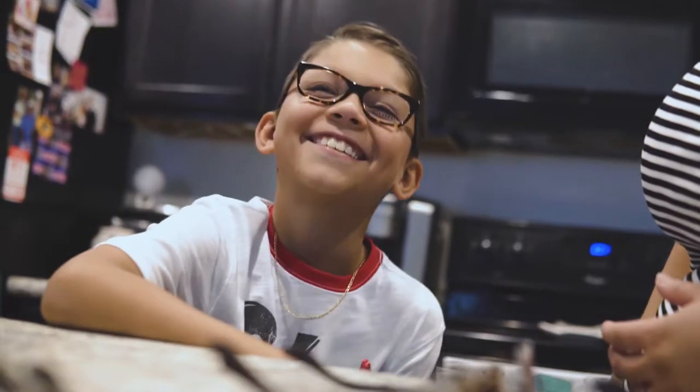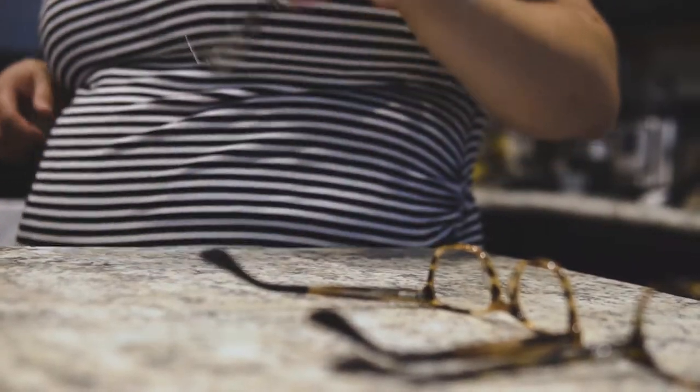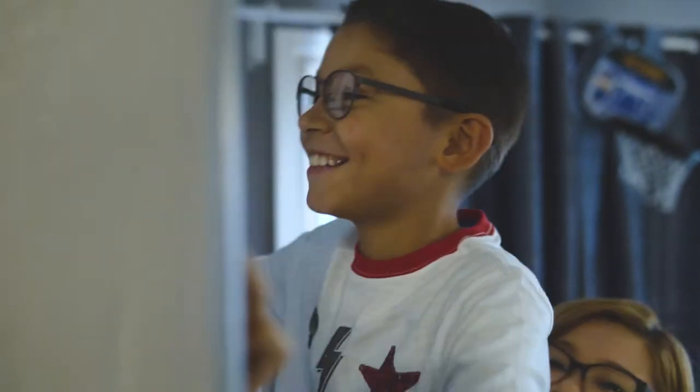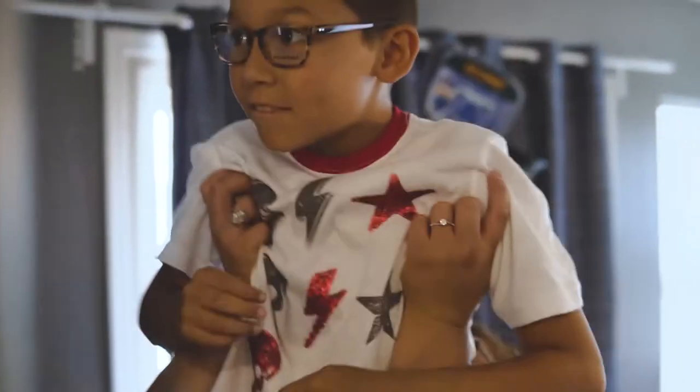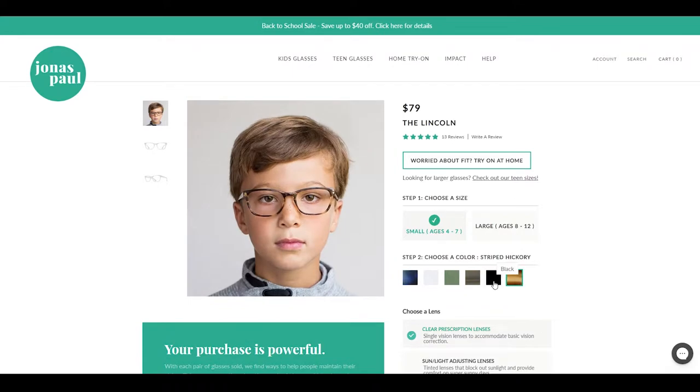We have all seven pairs of glasses laid out right here and Isaiah's going to try them on. I kind of like those — they look pretty nice. Those look really nice on you. Those look a little too big on your face. Yeah, those are nice but these are big. I kind of like those ones. It was a really hard decision, but Isaiah chose the Lincoln frame style, and now all we have to do is pick the color and go from there.